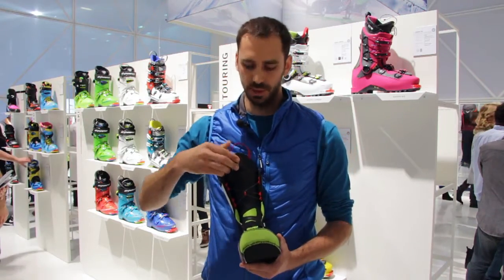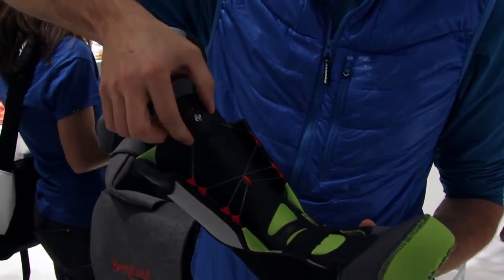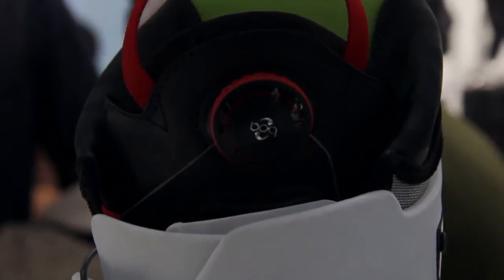To adjust the boot liner, you have the Boa lacing system on our Kion Cowbone version, which is one-hand, ultra-precision, micro-adjustable.